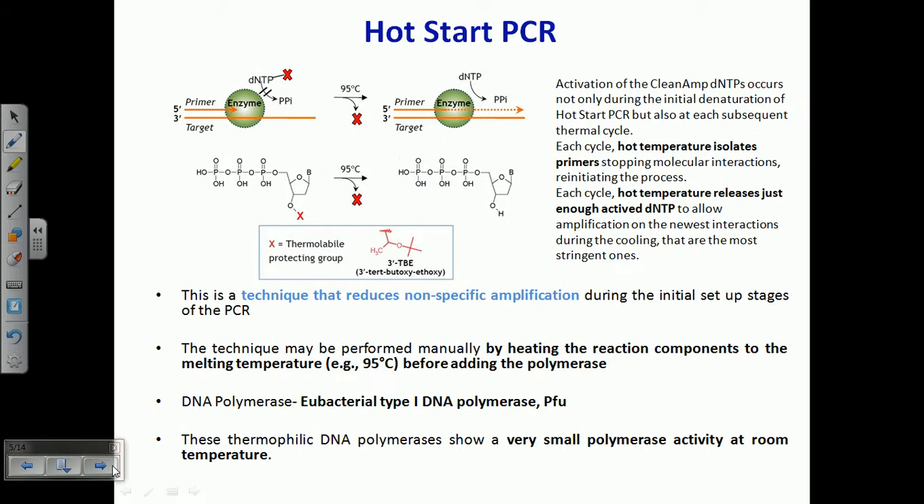Now let us talk about hot start PCR. As the name suggests, hot start means this kind of PCR begins with a very high temperature — around 90 degrees Celsius or above, almost 95 to 100 degrees Celsius. This technique is used to reduce non-specific amplification.